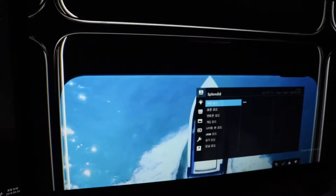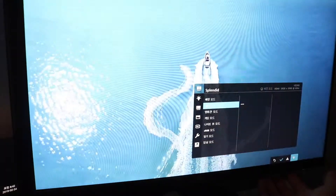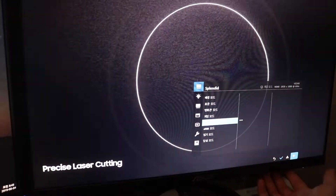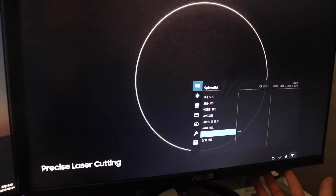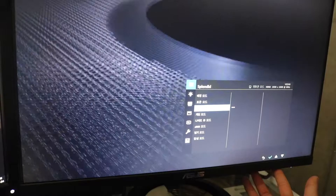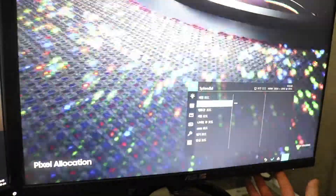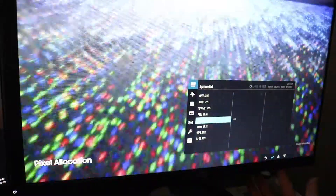To introduce cinematic infinity display for the first truly uninterrupted smartphone viewing experience. Made possible only by our unique laser cutting process, we've defied barriers of screen technology to float the camera discreetly within a sea of individually placed pixels. So you can enjoy our most color accurate mobile screen without anything in your way.